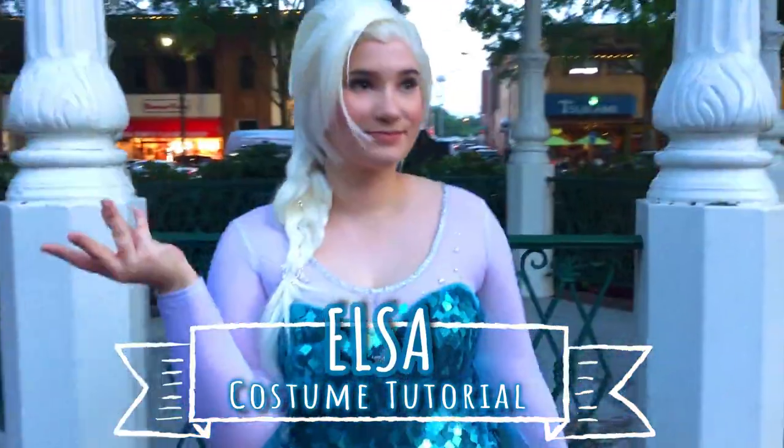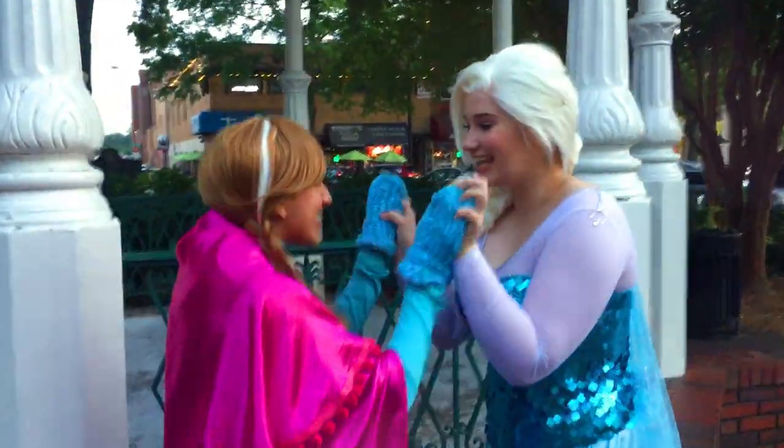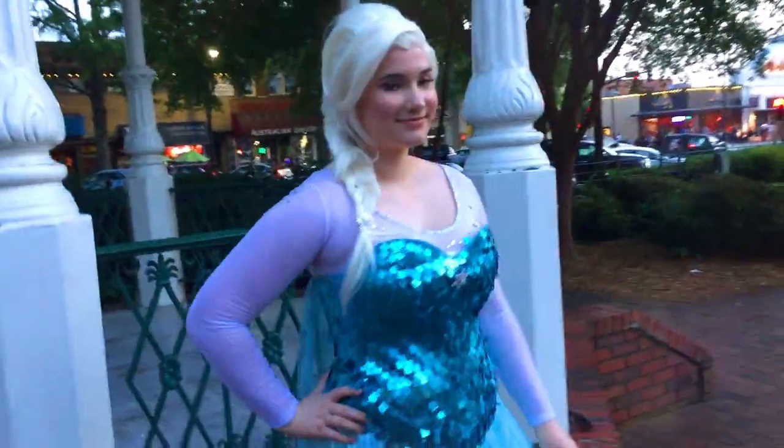Hi! Welcome to my first ever costume tutorial. Today I'm going to be showing you how to look like a certain ice queen. Without further ado, let's go!